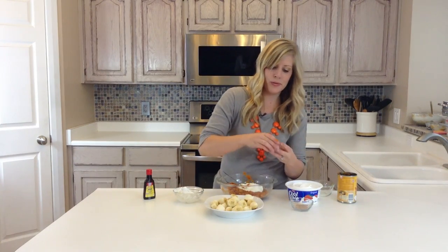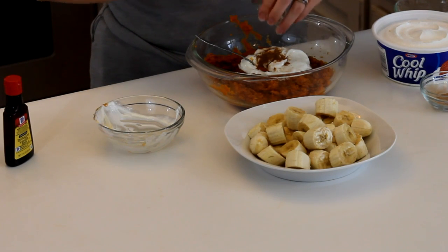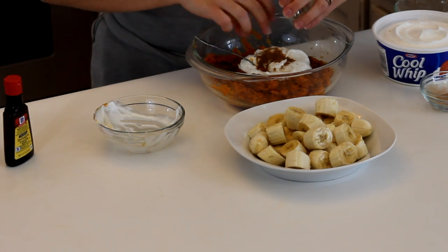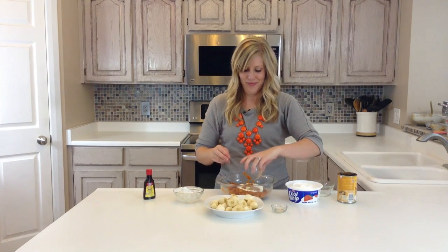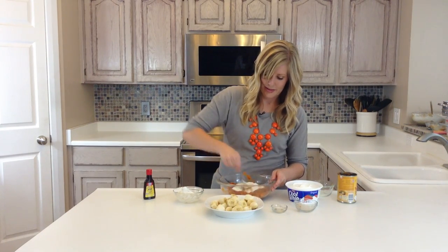And then we have an eighth teaspoon of pumpkin spice — let's throw that in. And then an eighth teaspoon of cinnamon. So we're going to mix that all in together too.